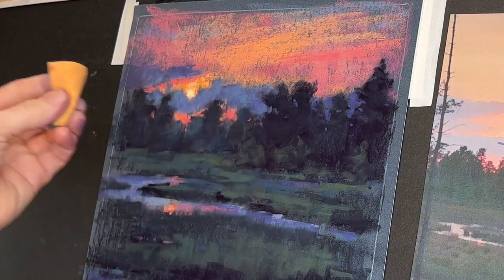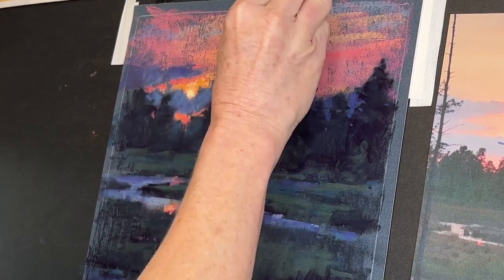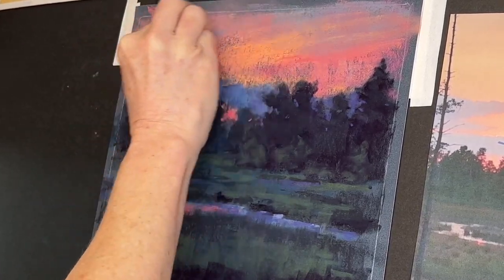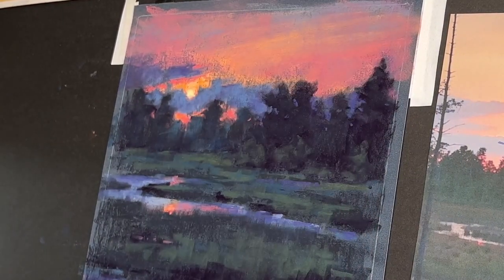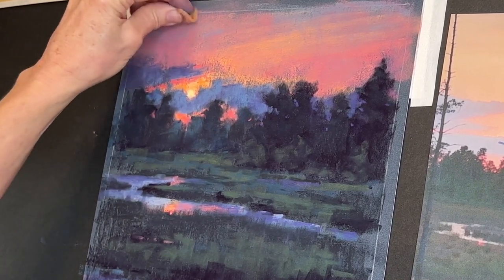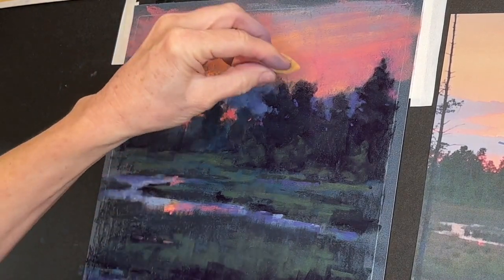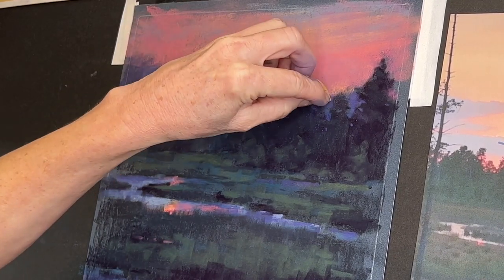I wanted to share some close-up footage here. This is a chamois cloth — it's what people use often for drying cars; it dries things very easily. While I loved that textural look of the sky, I was tempted to leave it, but I wanted to go ahead and blend some of the sky so that it wasn't stealing the attention from the sun. I want the sun and the reflection of the sun in the water to really be what the viewer hones in on. By softening the upper clouds and a little bit of the bluish-purple cloud, I just softened some edges.